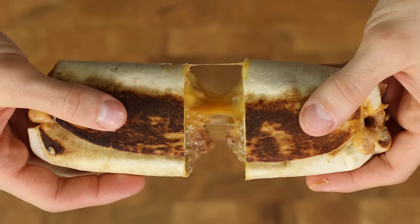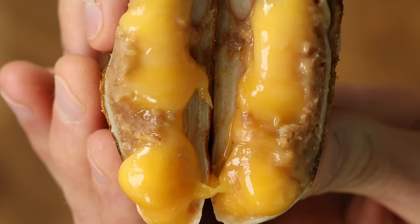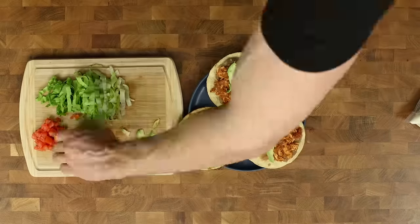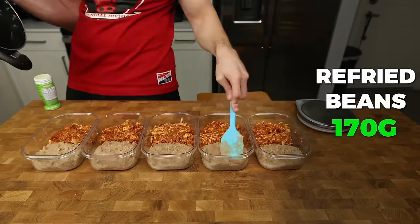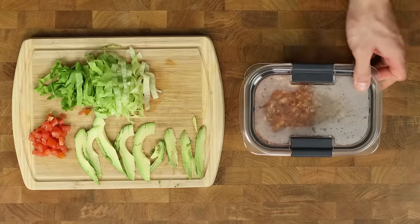These burritos are cheap, simple, and filling, with 8 grams of fiber and 34 grams of protein. They are a no-brainer for anyone balling on a budget and would make a perfect lunchtime meal. But you need dinner too — one dollar, fully loaded chicken tinga tostadas are also possible, and in the linked video I show you how to make a meal prep version that includes 3 tostadas per meal as well as 55 grams of protein. I will see you there. Until next time. Deuces.